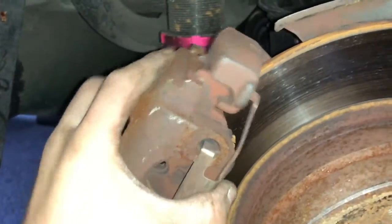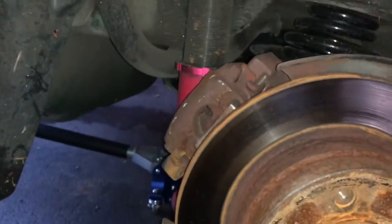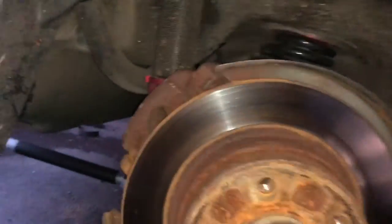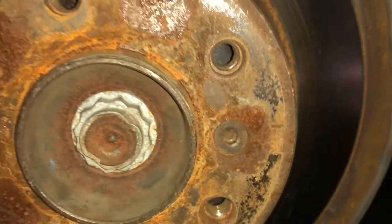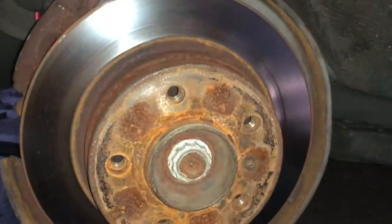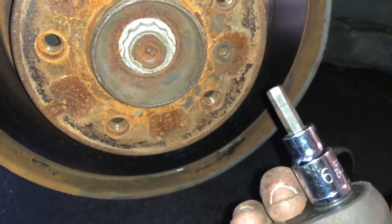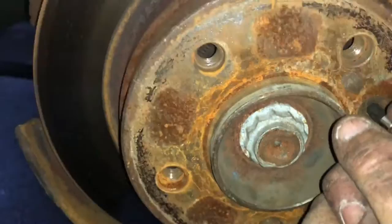It should just slide right off. Then you want to tuck it up back here to make sure it doesn't hang down and pull on any of the brake lines. After you get that off, you're going to want to take out this little bolt that holds on the brake rotor — all it takes is a 6mm allen key and it's usually not too hard to get off.